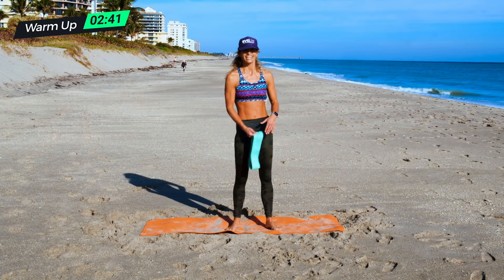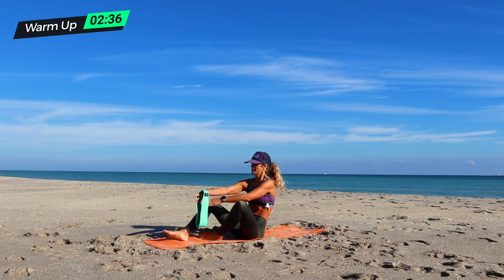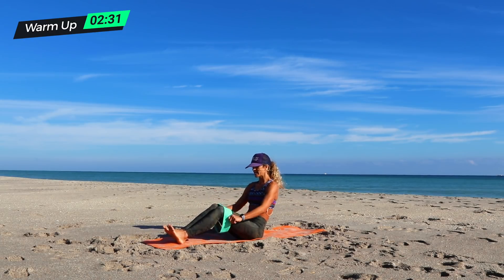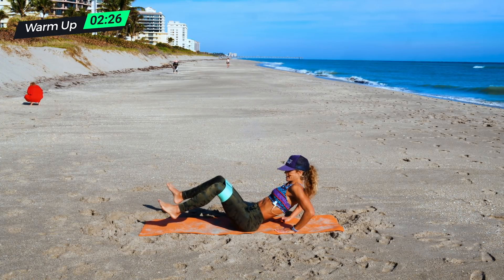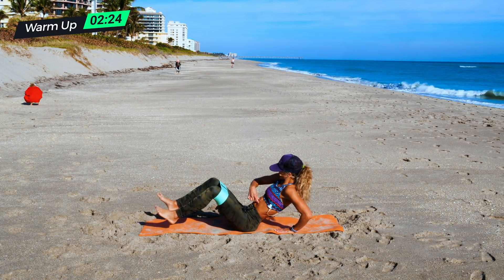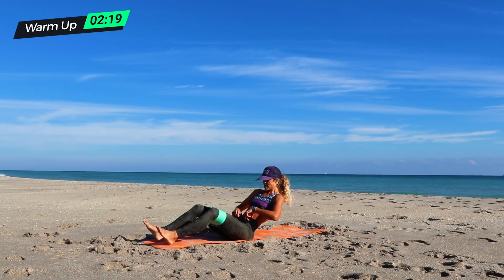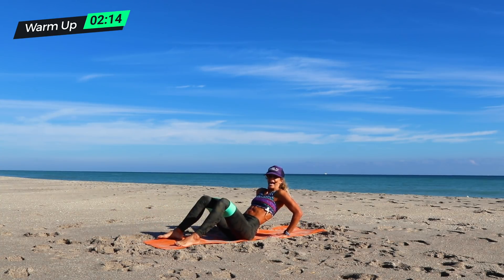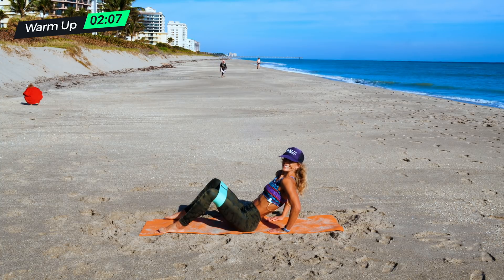Next one is a seated knee raise. Put the band around your legs, then lean back and put resistance on the band and hold it. This is a great isometric hold in your core — I want to make sure I am solid. If this is too much for you, put your legs down and just lean back and put pressure on that. Take a big breath, pulling everything in nice and tight.